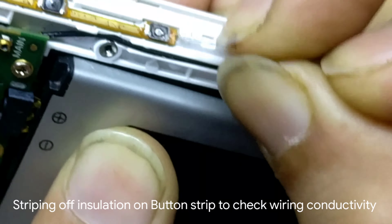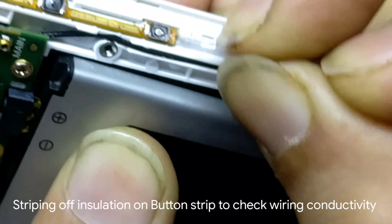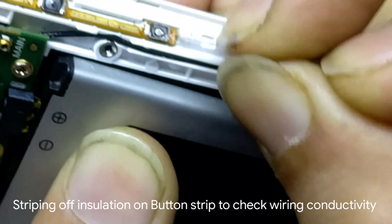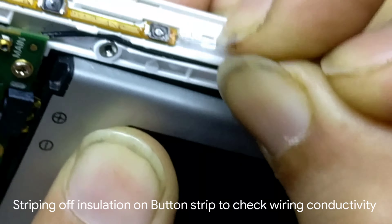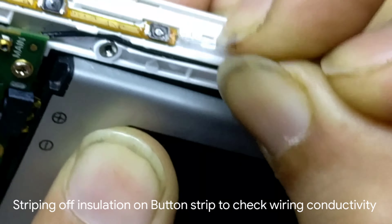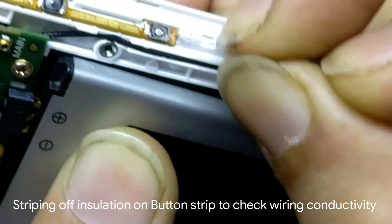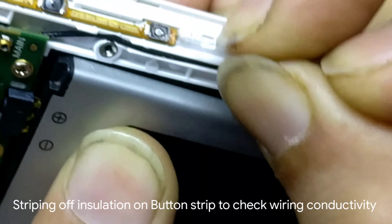Hello friends, how are you today? In this video I am going to show you how to repair a power button of an Android. This mobile is not getting on — its power button is broken from inside. As you can see, it is taking the charge but not getting on because its power button is not functioning. Let's see what's inside.